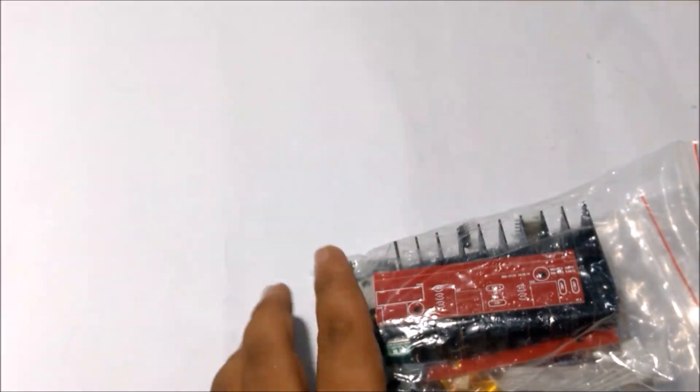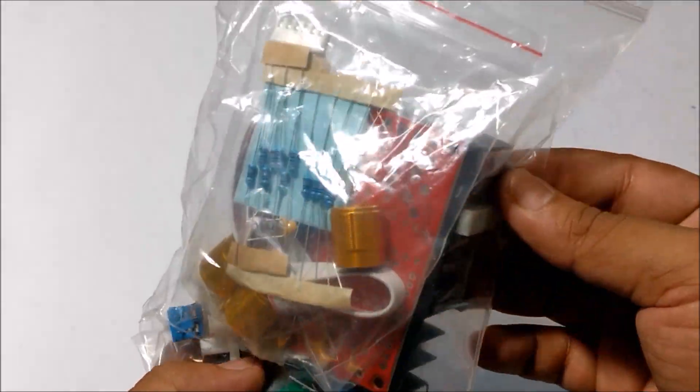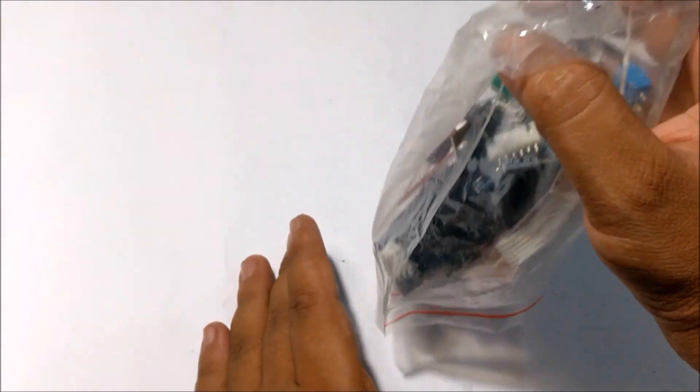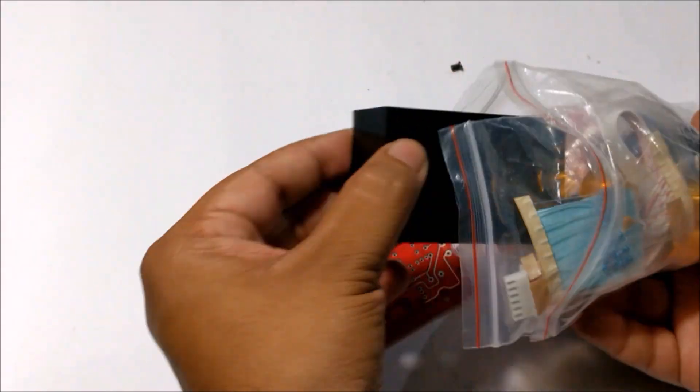I recently bought this kit from AliExpress. It's a TDS 7377 based 2.1 channel amplifier module DOE kit. So let's open it up and see what's inside.